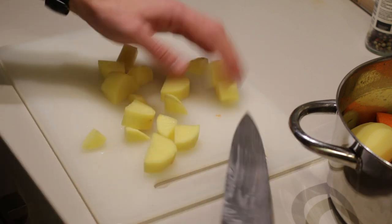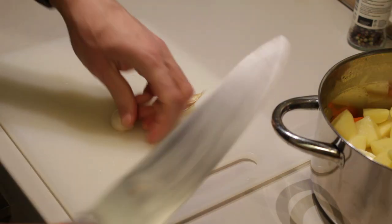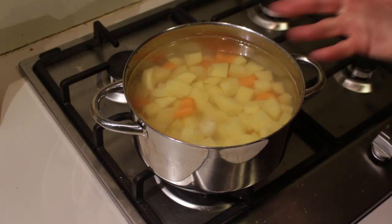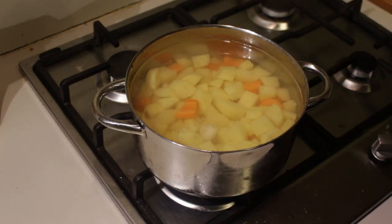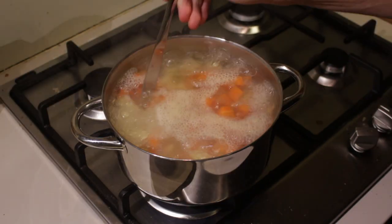Now I'm just going to cut the potatoes roughly the same size. For the garlic, just remove the skin and trim off the ends and add them to the pot as well. Fill the pot with water, put it on a fire, bring it to a boil, and let it cook until the potatoes and carrots are almost done — that's when we're going to add in the leeks.